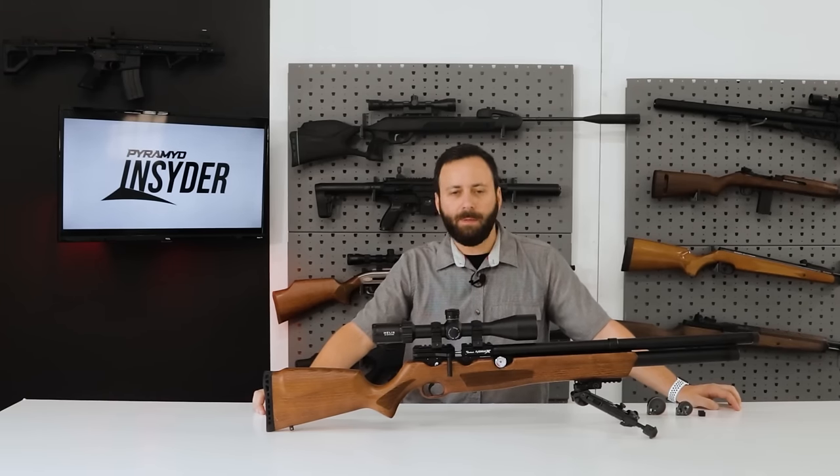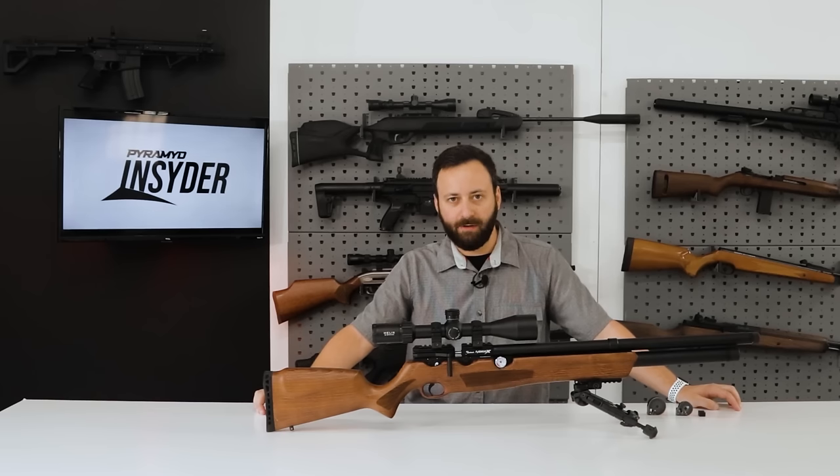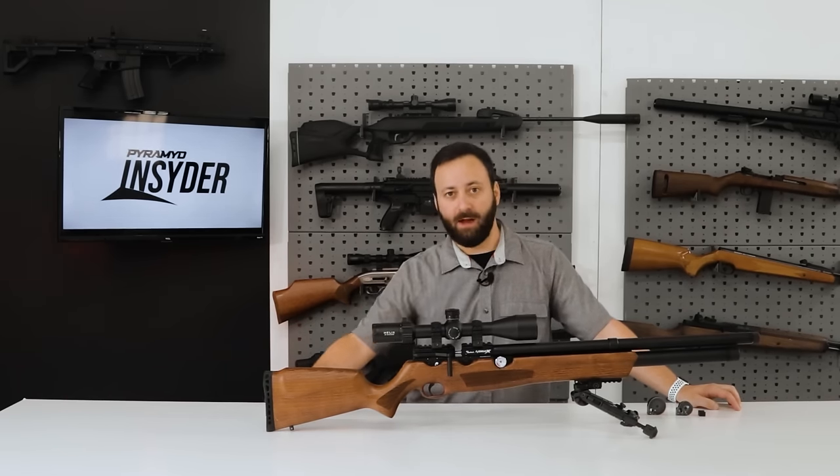Welcome to the Pyramid Insider, friends. My name is Tyler Patner, and today we have the brand new AirVentury Avenge X here in the Woodstock .22 caliber. Let's dive in.